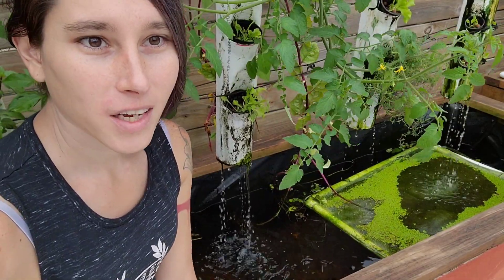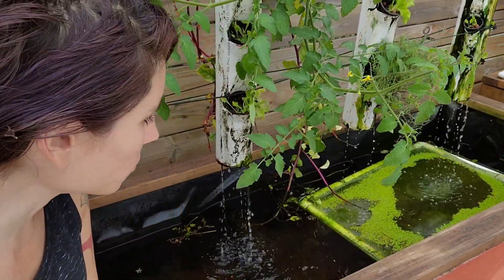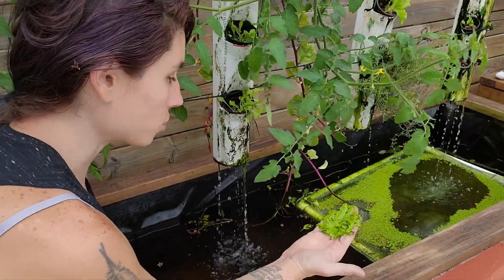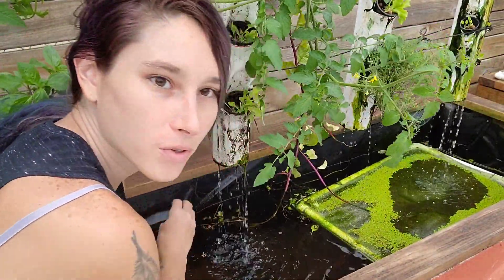So here we are at one of my larger tanks where I have a duckweed float already in place. As you can see it's started to cover the surface — whenever you're ready and it has a good coating, you can just scoop some up and place it in the water and your fish will enjoy it. So that's it for today's video. Thank you so much for watching, and be sure to watch the next video where I'm going to go over fertilization before planting in your aquaponics system.